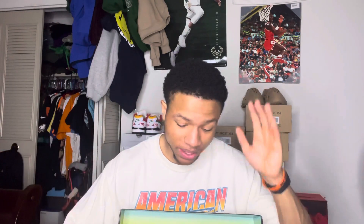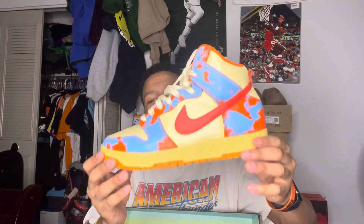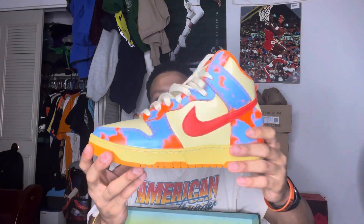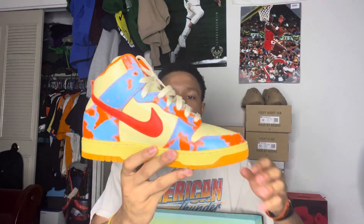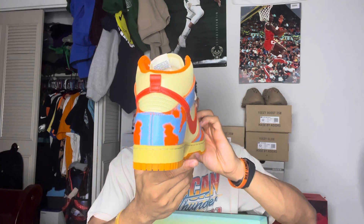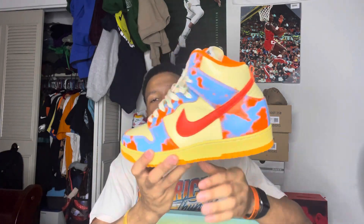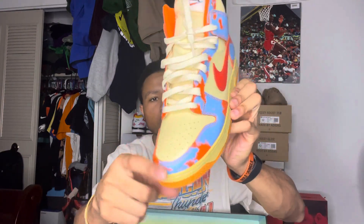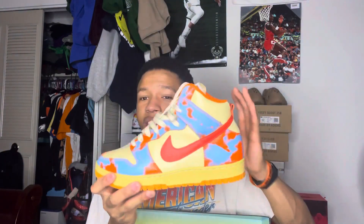Comment down below, let me know — y'all like these joints, you passed on them, you hit on them. Here they go, man — Nike Dunk High SP 1985. The laces on camera do look white, but they are actually cream. You can see the cream on the toe box as well, so in case y'all thought those laces looked white — nah, it's actually cream.